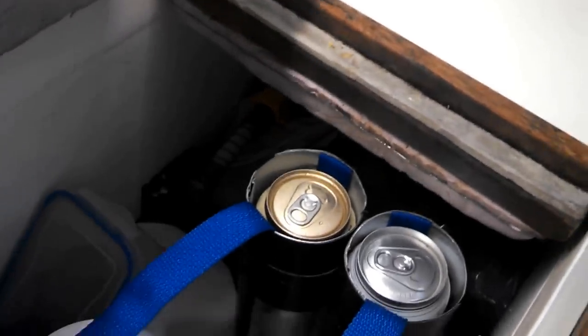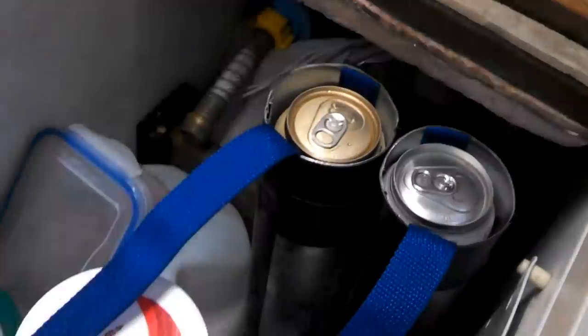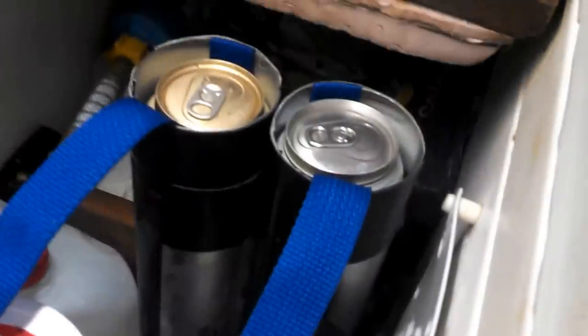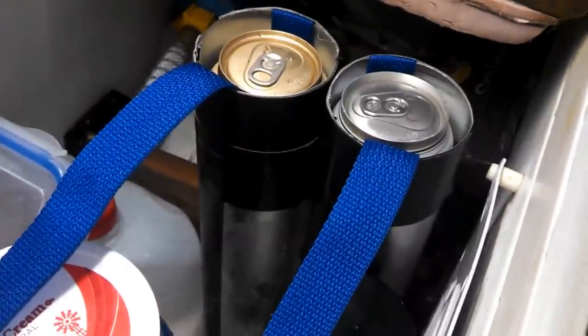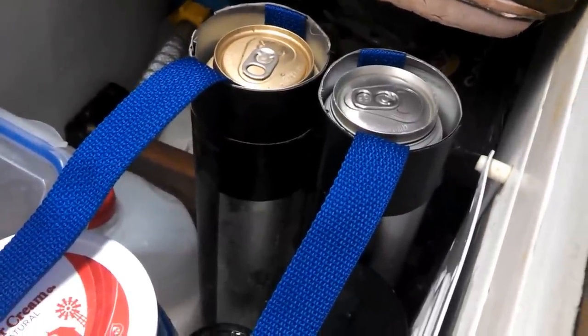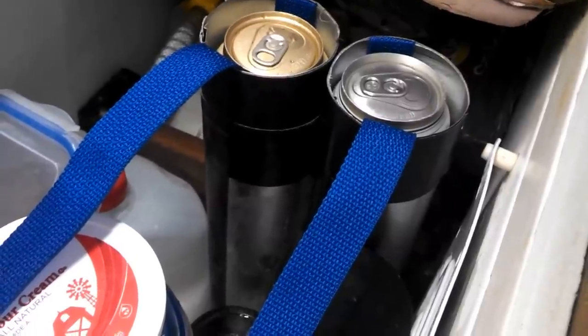I made these long tubes out of some dryer duct aluminum — it was 4-inch dryer duct. It was a little bit too big, so I had to cut it and tape it into a cylinder the size of a Coke can. Coke cans are about 2 and a half inches across.